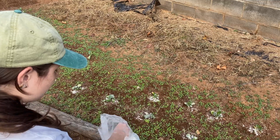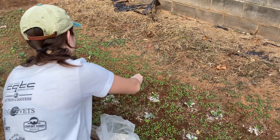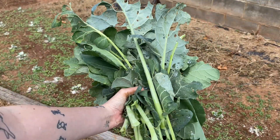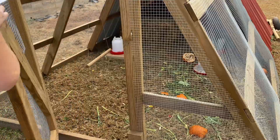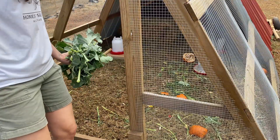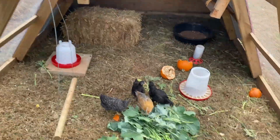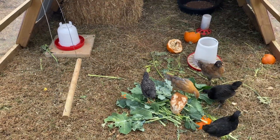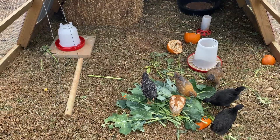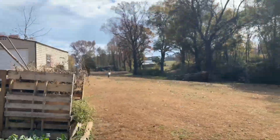This is food-grade diatomaceous earth — I would never put ant-killer diatomaceous earth on here. I'm going to give all these insects to the chickens as a nice little treat. Look at all that just for you guys — oh look, there's a butterfly!